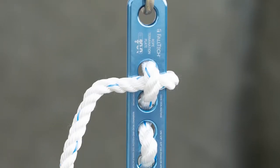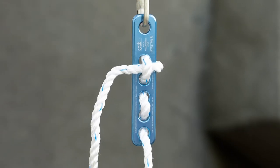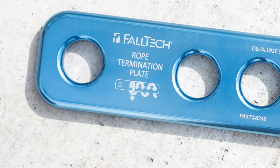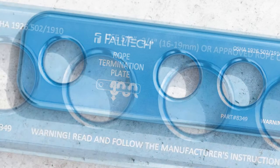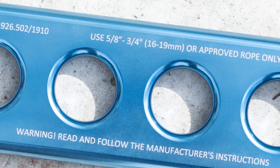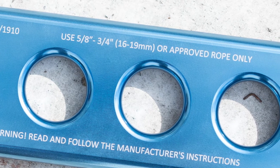The FallTek rope termination plate provides a temporary and secure end termination alternative solution for ropes without pre-spliced connecting eyes, and eliminates the use of knots which can severely weaken lifeline strength. It was designed to be used with 5/8 to 3/4 inch kern mantle ropes and 3-strand twisted polyester ropes.